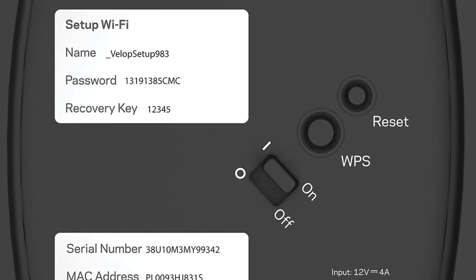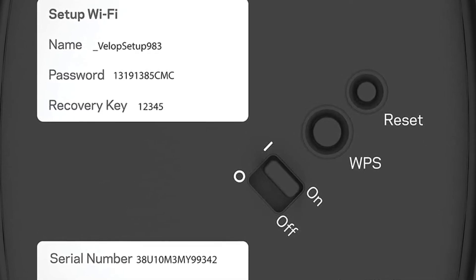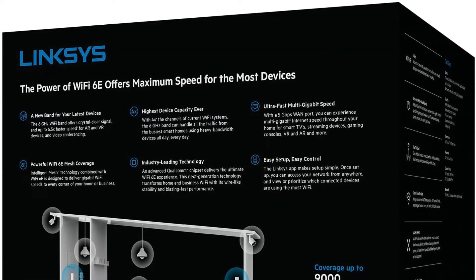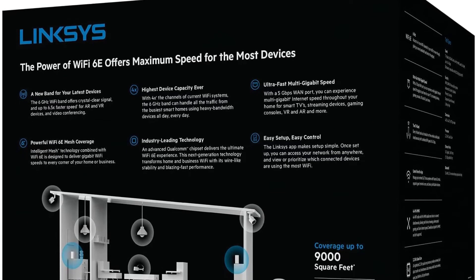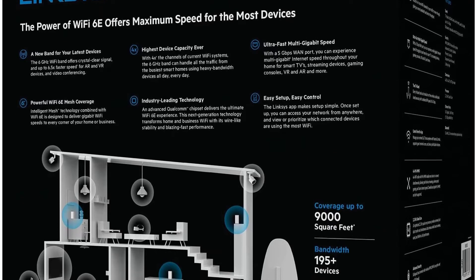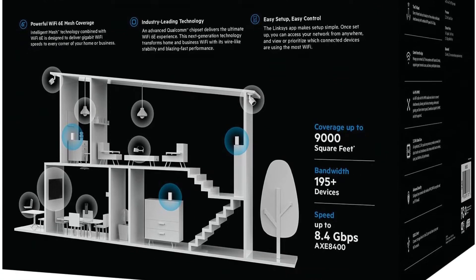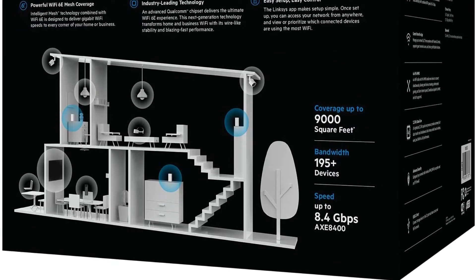Overall, the ASUS ZenWiFi ET8 delivers more than enough speed for most people, even considering the more limited 5 GHz speeds. This system also scores points thanks to its more compact design, which makes it easier to place throughout the house. Finally, ASUS compatibility makes it a great value for those who want future coverage expansion. It's also nice that ASUS gives you the option to take off the training wheels so you can have full control of your own equipment if you want.